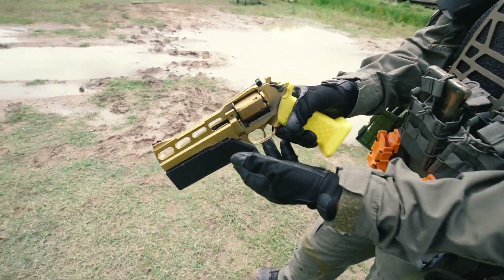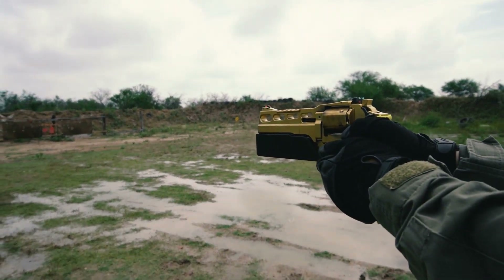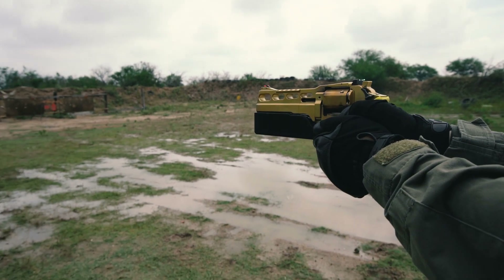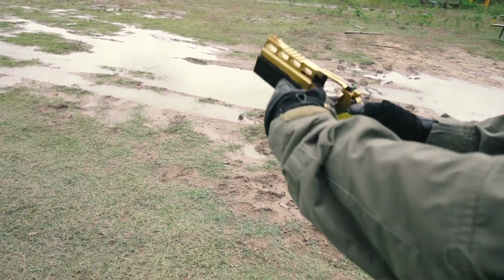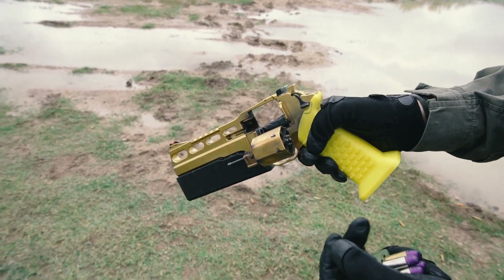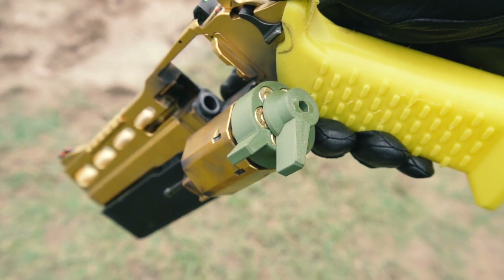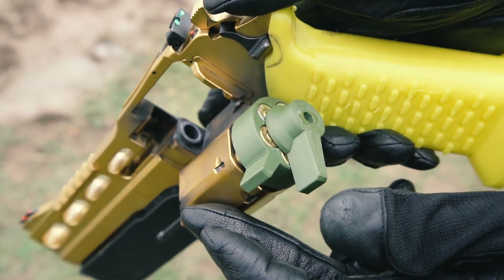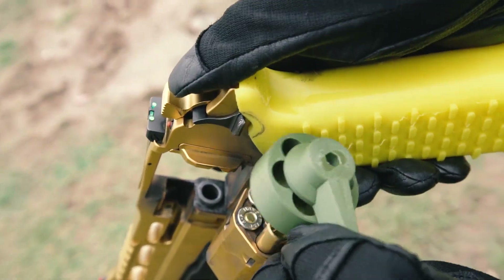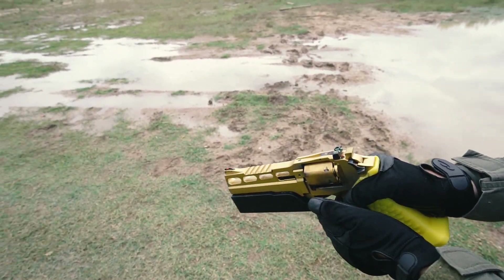Let's shoot some first and then I will introduce you to my invention. So as we can see, this is my design. You can draw up the cartridges into the cylinder as with any other speed loader, and then squeeze these two tabs together — it will release the cartridges.